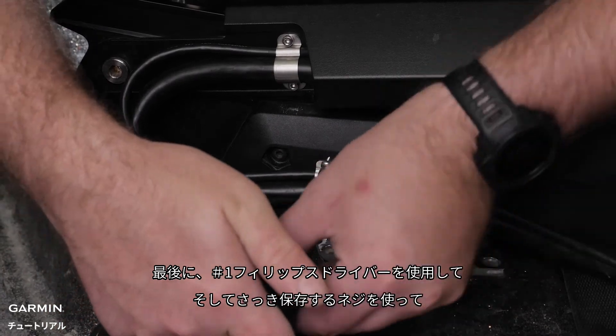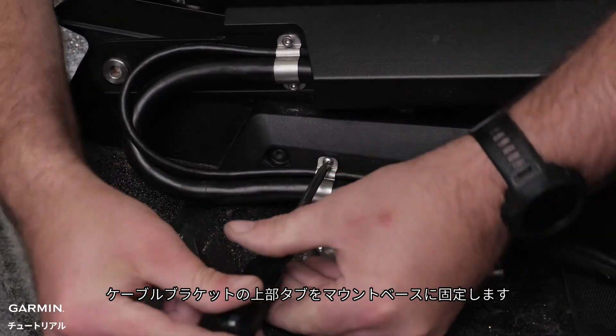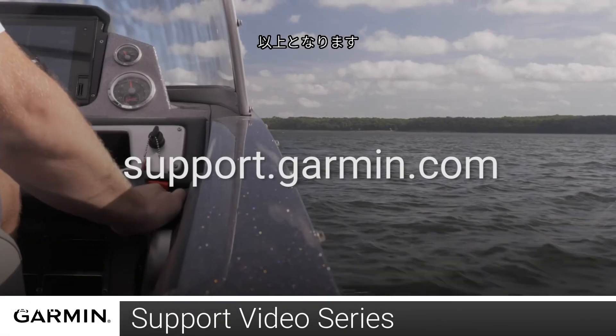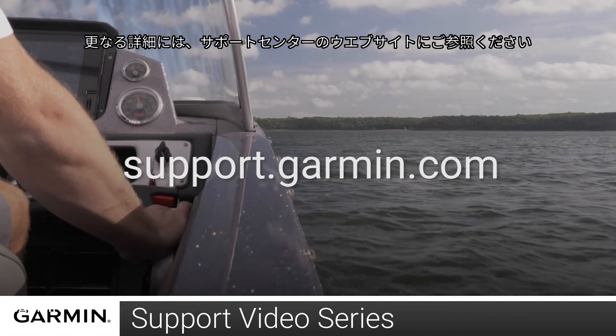Finally, using a number one Phillips screwdriver and the screw we saved from earlier, secure the upper tab of the cable bracket to the mount base. And that's it. Thanks for watching. For more help, please visit support.garmin.com.